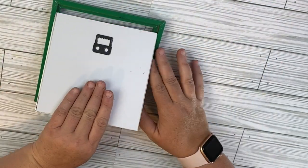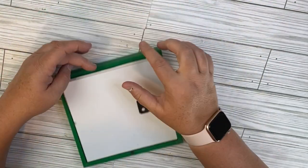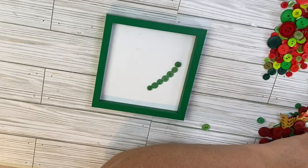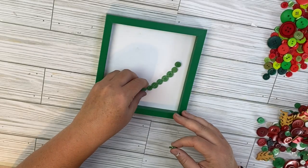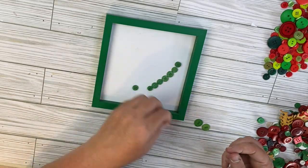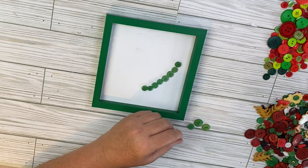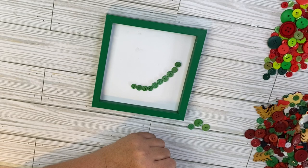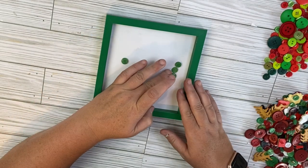I'm going to go ahead and put the frame back in before I do the project. That way I am making sure that I am not over the edge with these buttons, and we're going to start with these green buttons. For this project, we're going to make a watermelon, and we're just going to start with some darker green buttons on the outside for our rind. I'm just going to go ahead and place them around where I think I might want them to go.